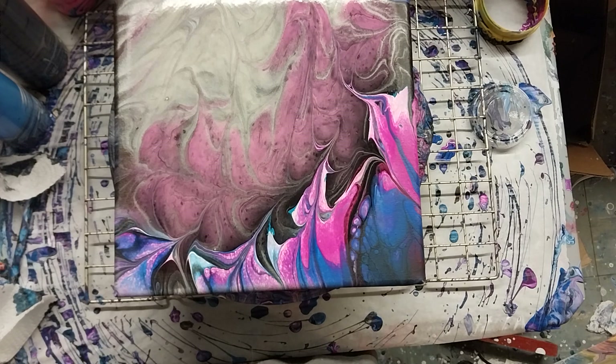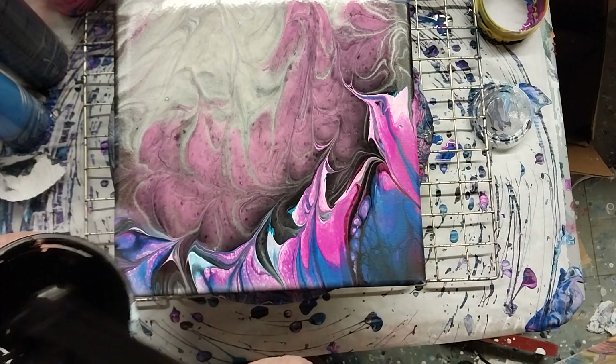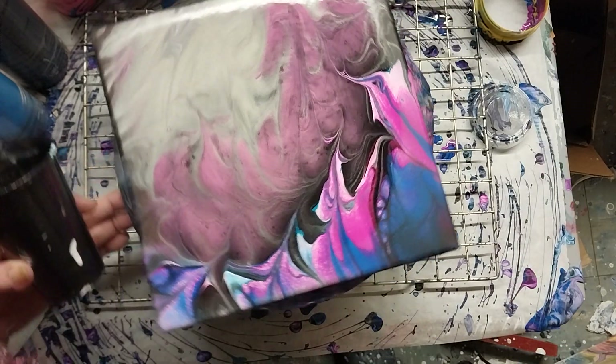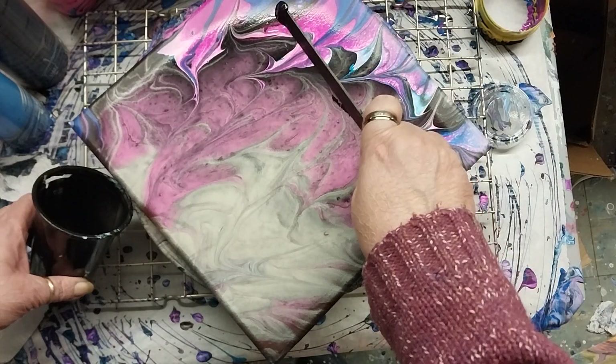Here we are though. All right, let's see if I can scrape it. Oh goodness, it's still on the turntable — yay, it's still on the spinner. Let's see how this happens.